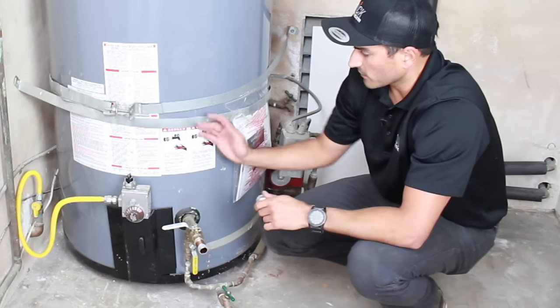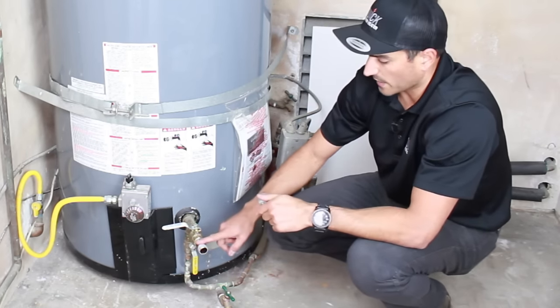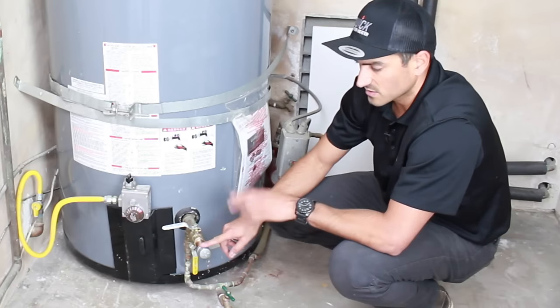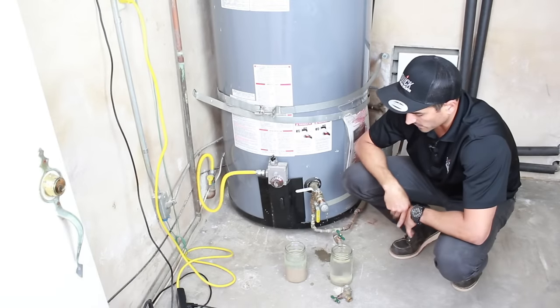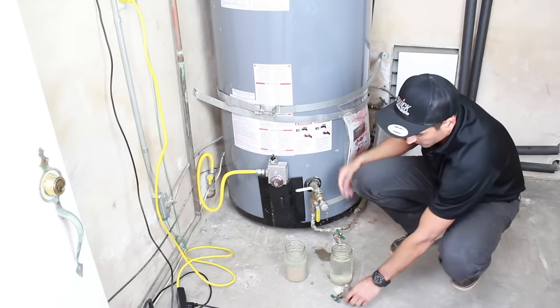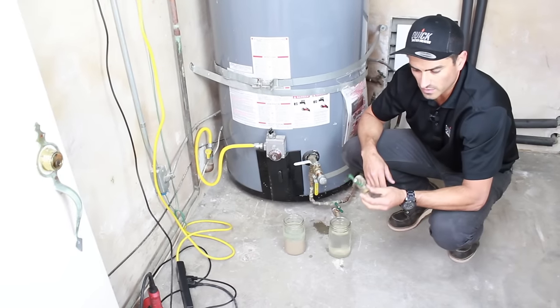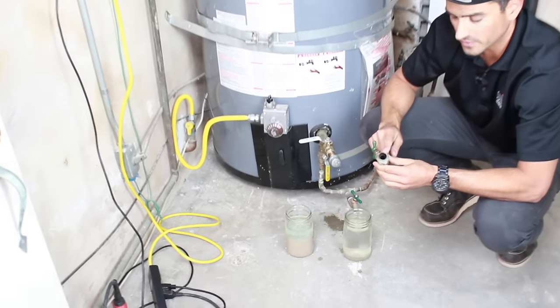Now that we've got the water heater completely flushed and all the sediment out, the last thing you need to do is put a cap on here. In theory, this should be brass so that you don't have different metals. When you have two different metals, it'll cause electrolysis and corrosion.